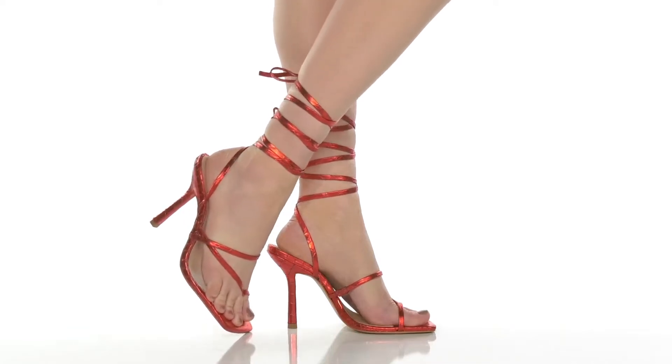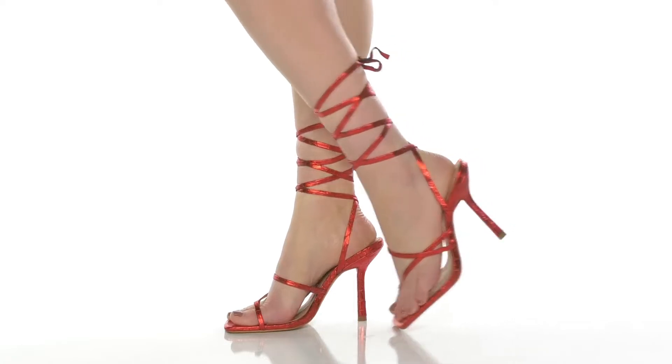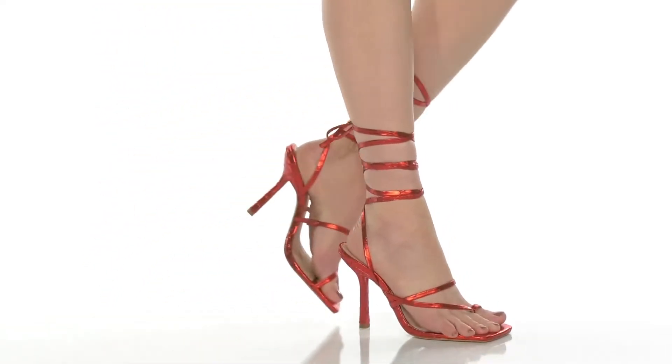Rock a bold look this season when you rock these heels by Shoes. You'll adore this metallic shining upper that gives you lots of shimmer and shine, while featuring a croc skin embossment for a little bit of extra style.